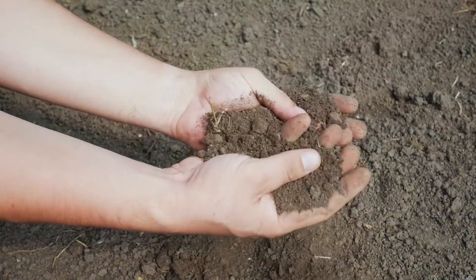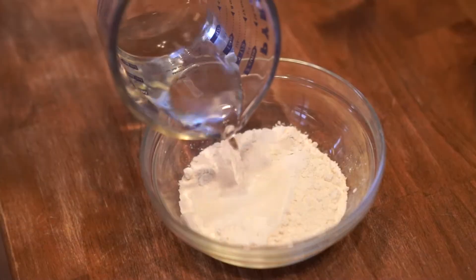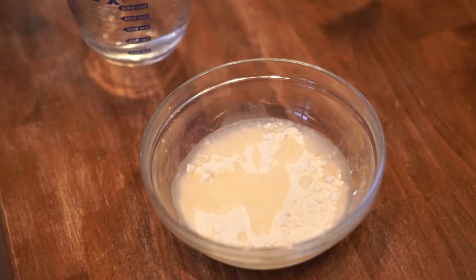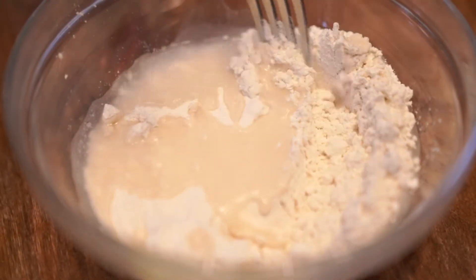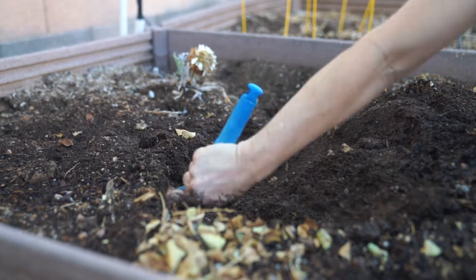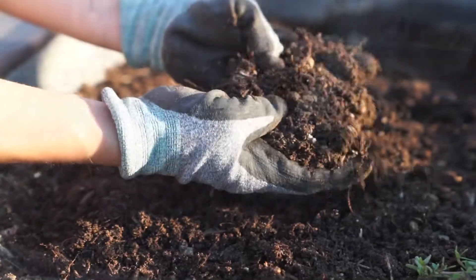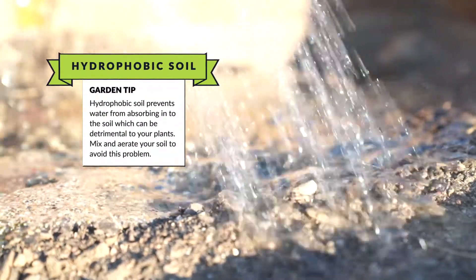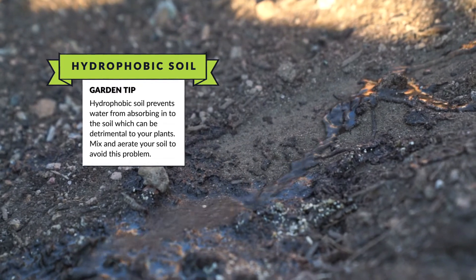The other thing we want to consider is water, because just dry dirt isn't going to do well. Just like when you're baking and your flour is dry and you put water on it, it's hydrophobic. You have to mix the water in, and you need to do that with your soil. As you're adding amendments to your soil, you want to add water and have a nice moist soil to start with. If you just plant your plants and then add water on top, the water is just going to roll off the surface — maybe sinking down a few inches, but not really getting into your soil.